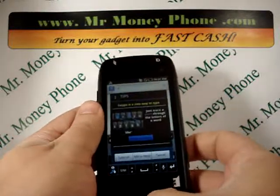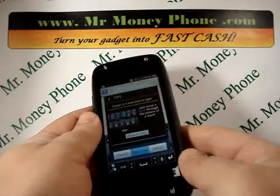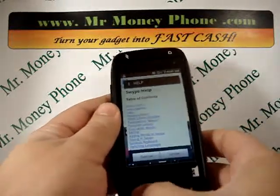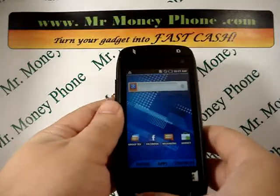Here we're going to show you how to do a master reset using the buttons and not from the menu. This also works if your phone ever freezes up on you.